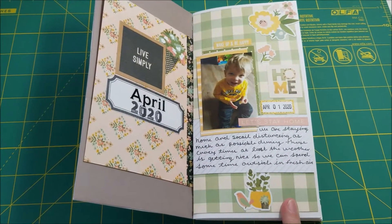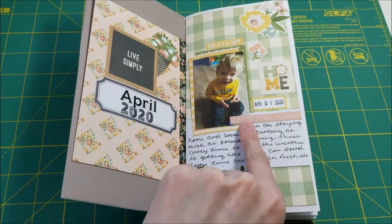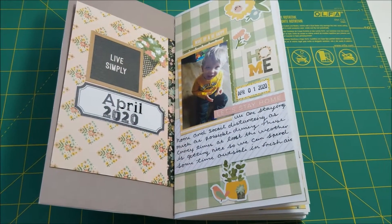The first page is just a photo of my son. I have this little sticker that says 'let's stay home' and one that says 'home,' which was kind of perfect since we're all stuck at home right now.